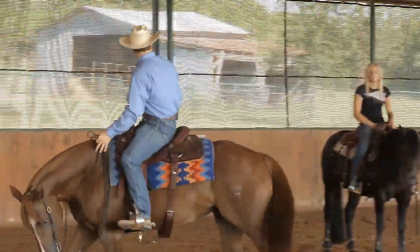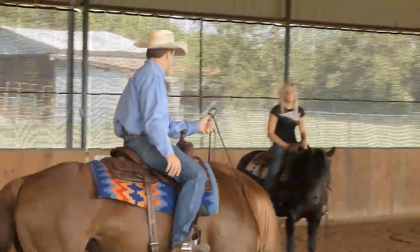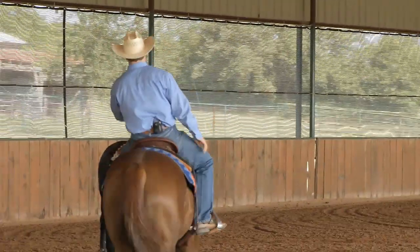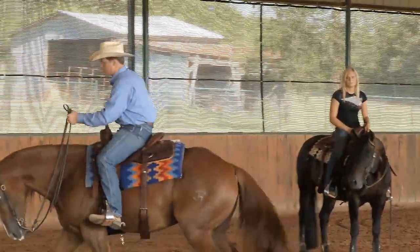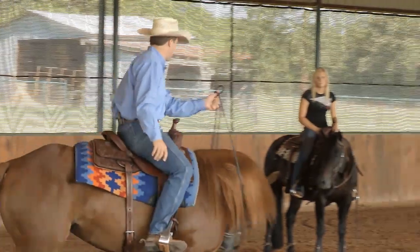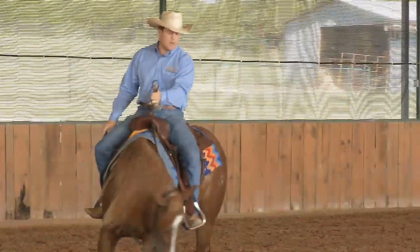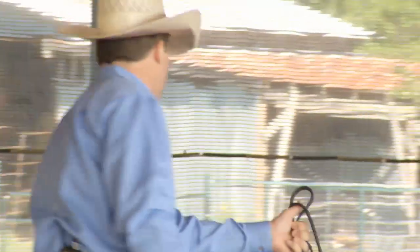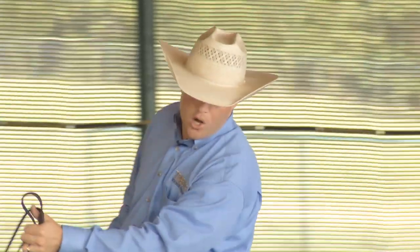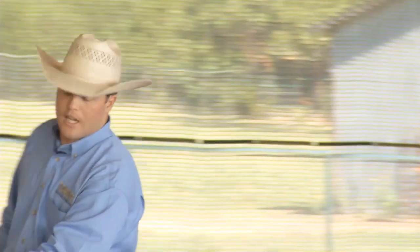Like I was telling you in the office, if I wasn't totally happy with parts of that turnaround, I'm going to take her out here and work on it. She was kind of a little luggy on my foot, so I'm going to rake her off my spur a little. She kind of wanted to poke her nose to the outside, so I'm going to pick her up. You can see how much work this is — me pulling on her, raking on her belly. Even though she's got a great mind, you can still see her kind of prancing around and me getting in her ribs a little.